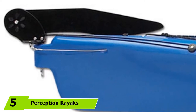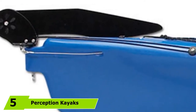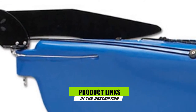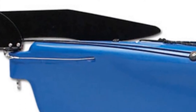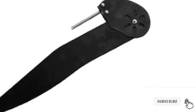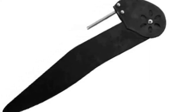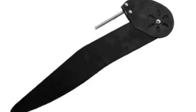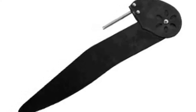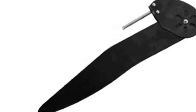The number five position is held by the Perception Kayaks Rudder Kit, made for rudder-ready Perception kayaks that already have a molded rudder post hole in the stern. It is a complete rudder kit that comes with all the mounting hardware needed for correct installation. It features the rudder blade, cables, and foot pedals to allow steering from the cockpit. Detailed instructions are also included to help you mount the rudder correctly.